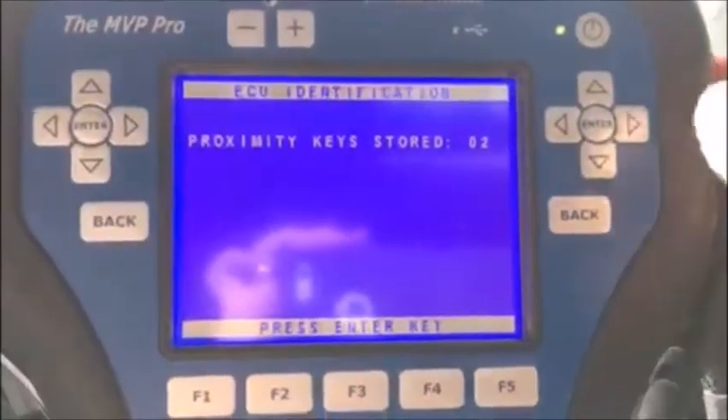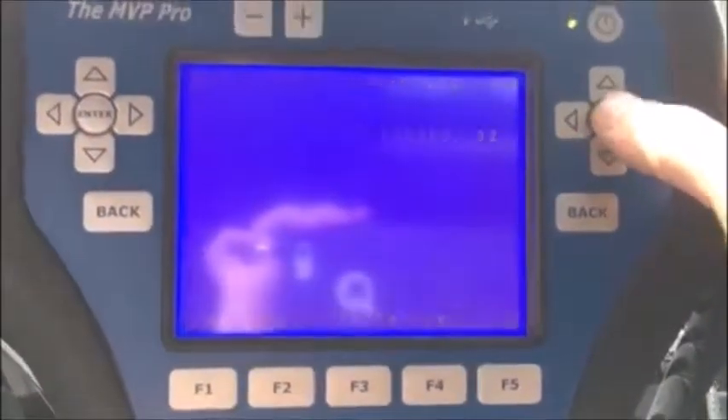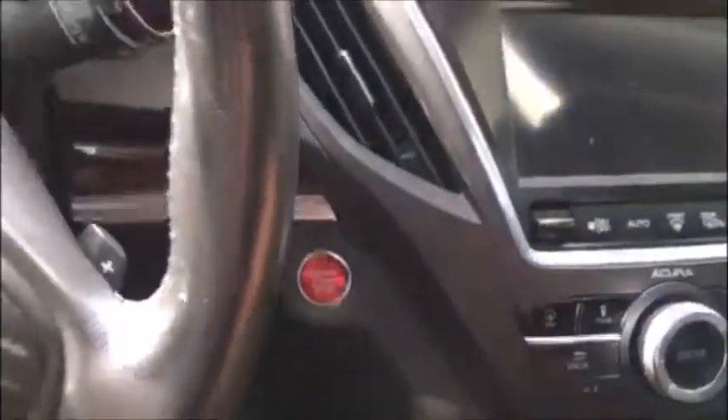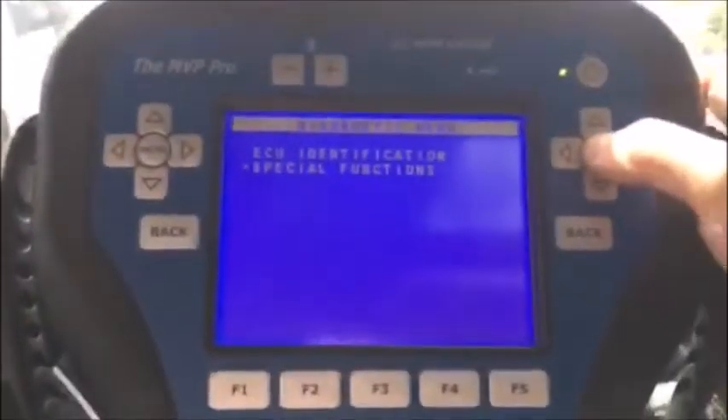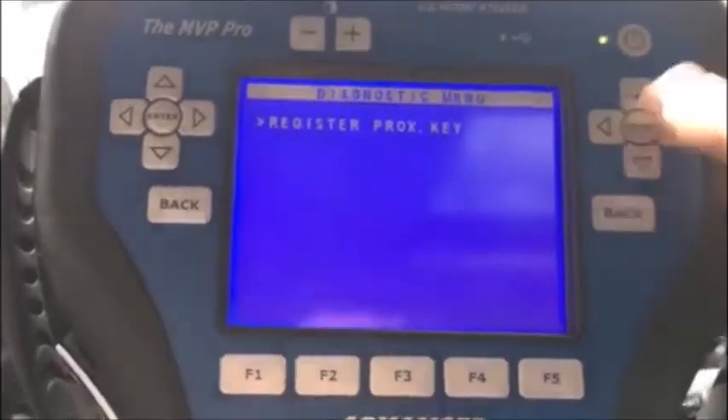Okay, there are two keys stored in the system. Push ENTER one more time, switch ignition off one time, and ENTER. We're going to go to special functions and register proximity key.